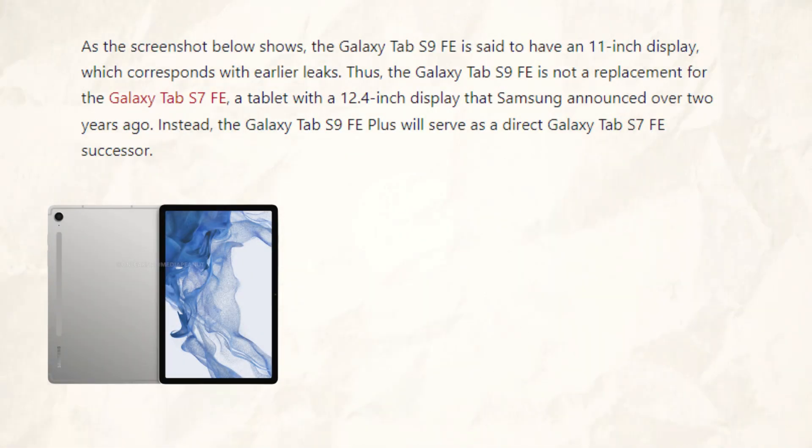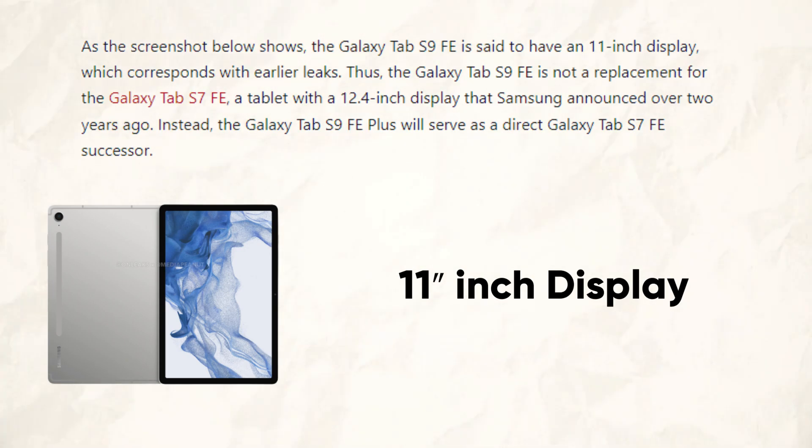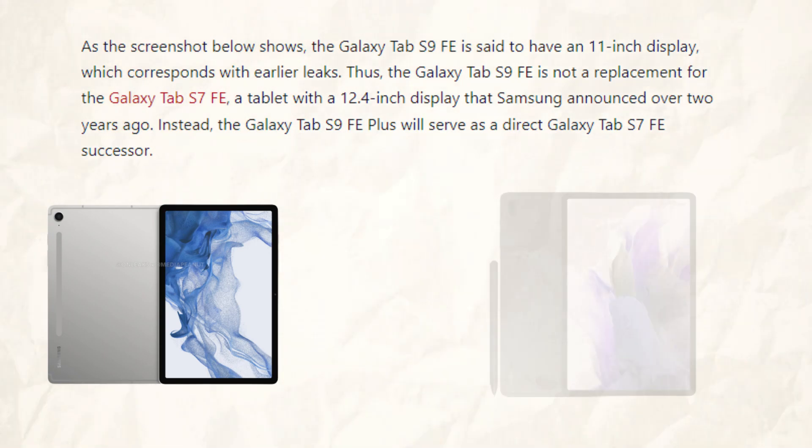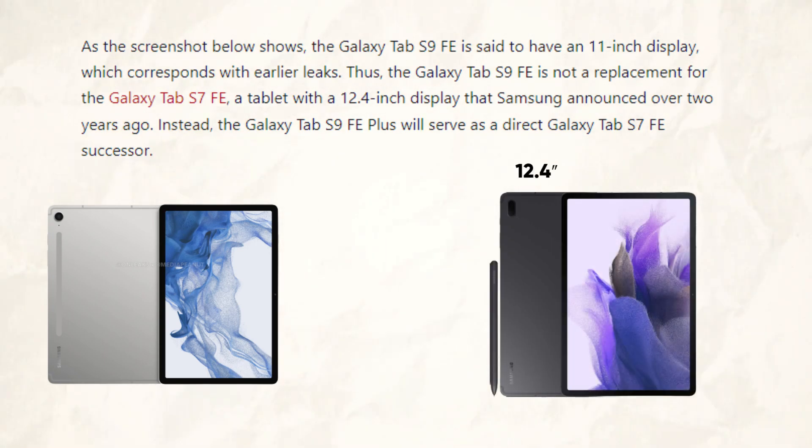The Tab S9FA is rumored to have an 11-inch display, as this screenshot demonstrates, which corresponds to earlier leaks. Thus, the S9FA is not a replacement for the S7FA, a tablet with a 12.4-inch display that Samsung announced over two years ago. Instead, the Tab S9FA Plus will serve as a direct Galaxy Tab S7FA successor.